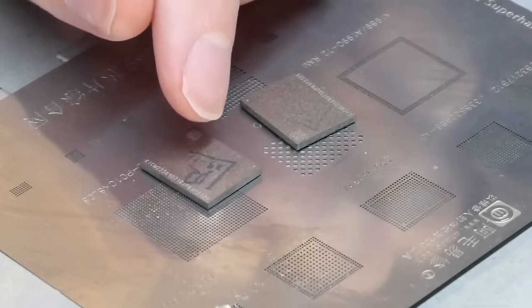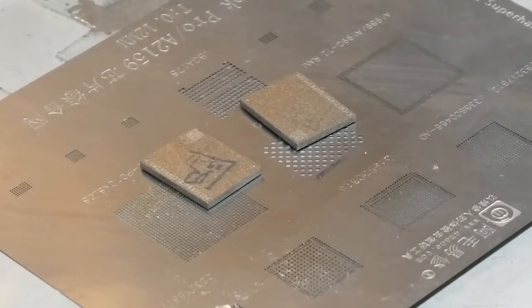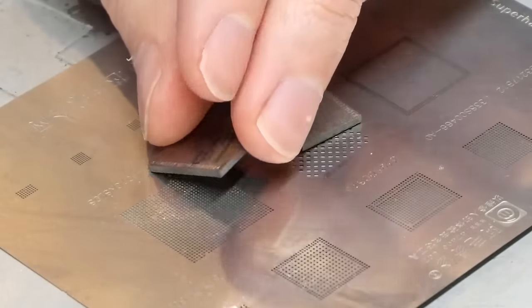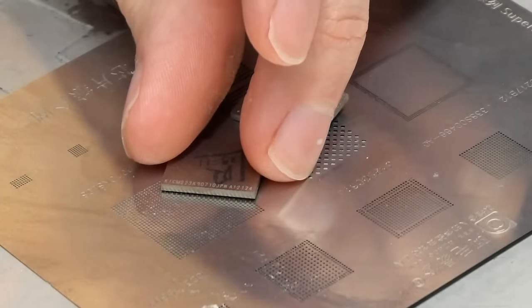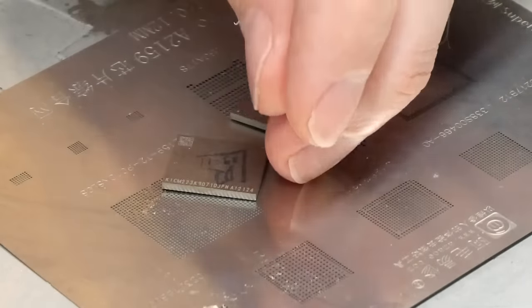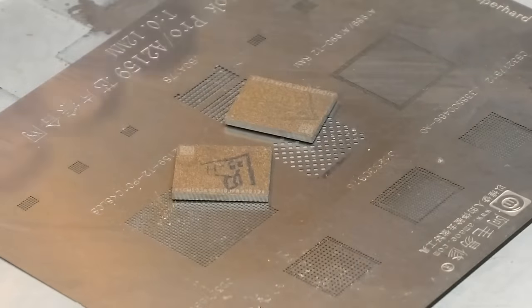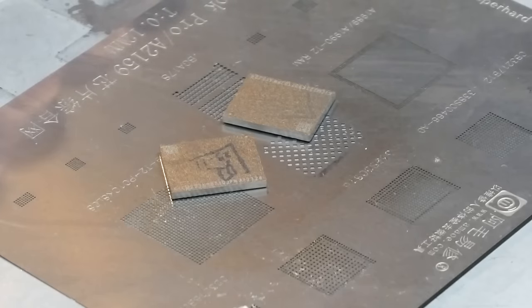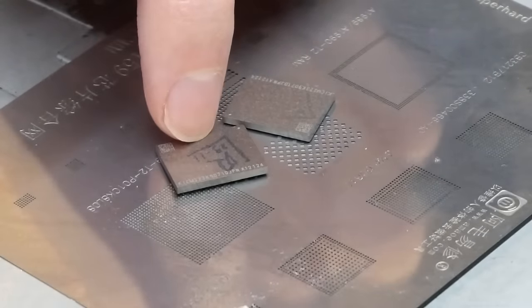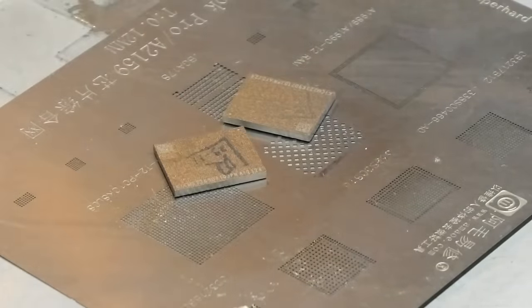I've got my chips here ready to begin reballing. I wanted to give you some information about these specific chips. These are KICM-223 part number chips — Kioxia one terabyte chips. When you buy these chips, you want to make sure, if at all possible, that they are brand new, unprogrammed blank chips. That will be your greatest pointer in the way of success. If you get these blank, unprogrammed, brand new, you are likely to be able to just install these onto the board and have no problems whatsoever when restoring.